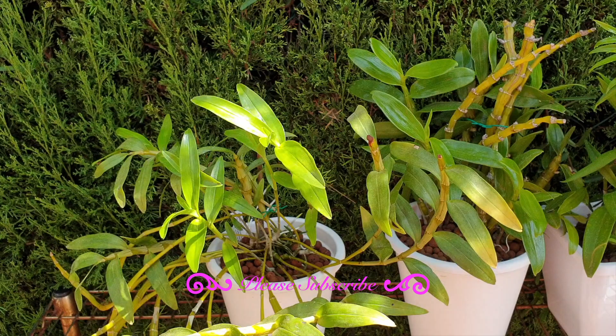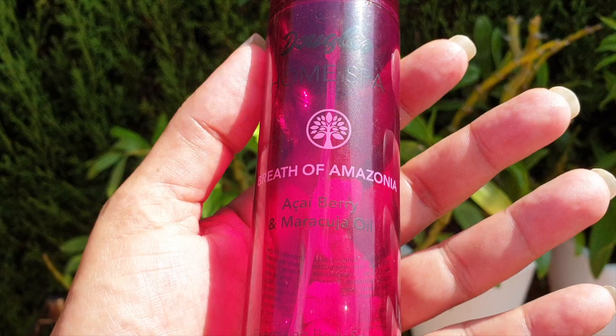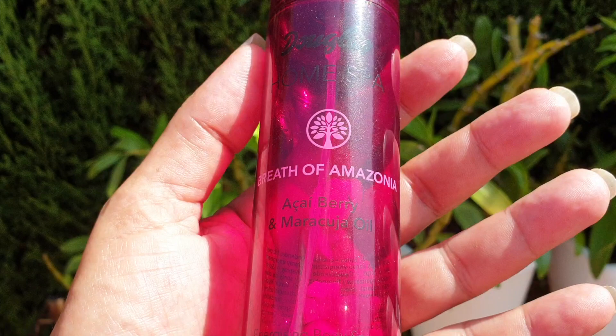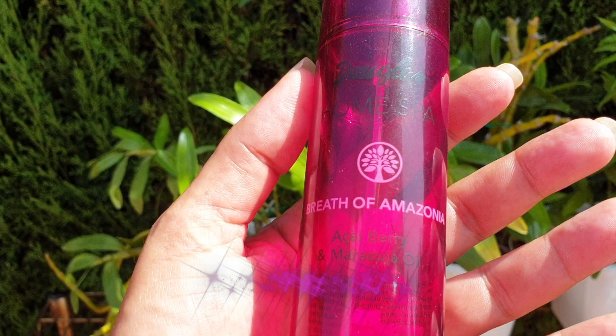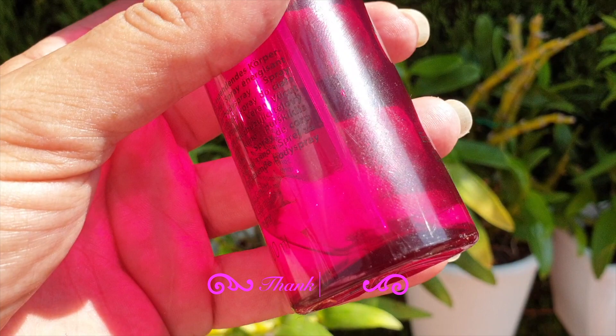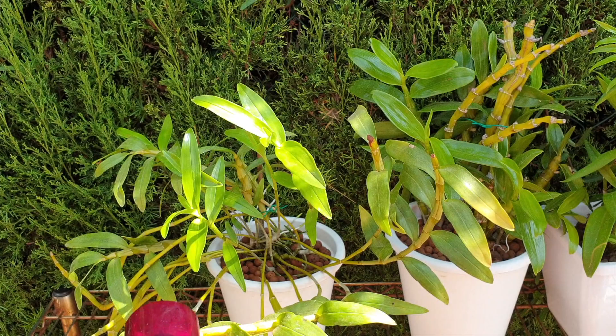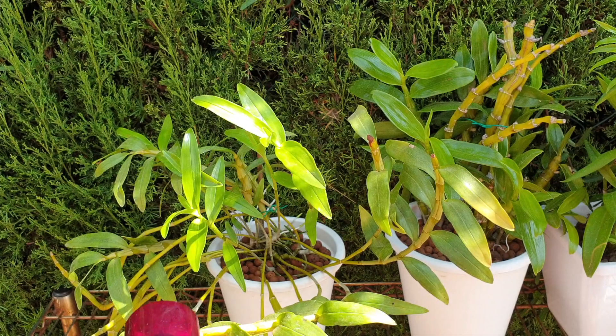One or two mealybugs — no biggie. Garlic alcohol is awesome. The alcohol dehydrates the pest — scale included — and eliminates thrips and mealybugs immediately. But that doesn't mean they won't be back the next day, and who's got time for that, especially with a big collection or if you're on vacation? The garlic inside the alcohol is actually the repelling agent. Your orchids won't smell of garlic — fragrances stay intact — but the essential oils in the garlic repel the bugs.